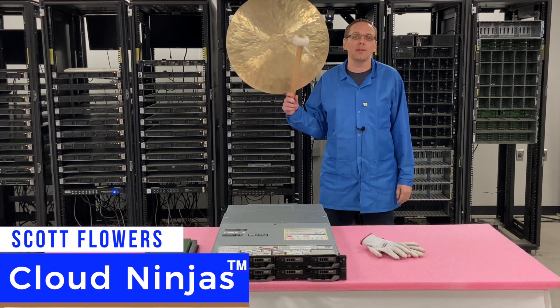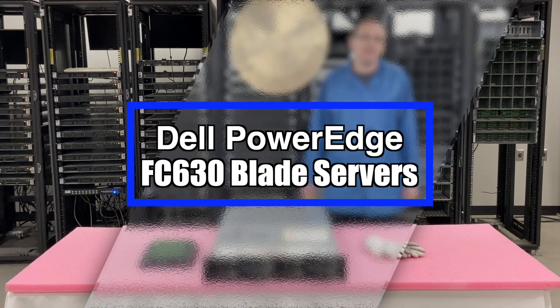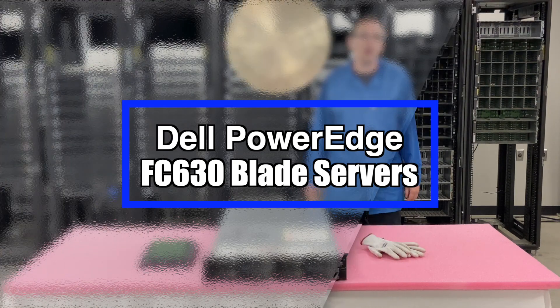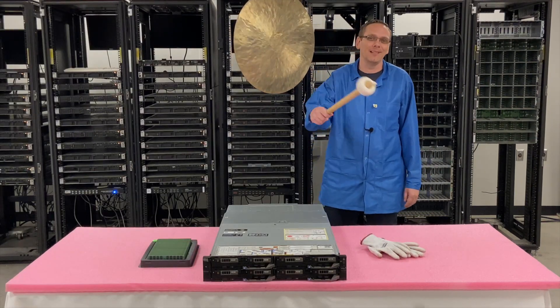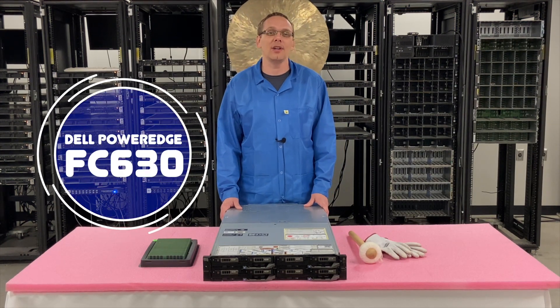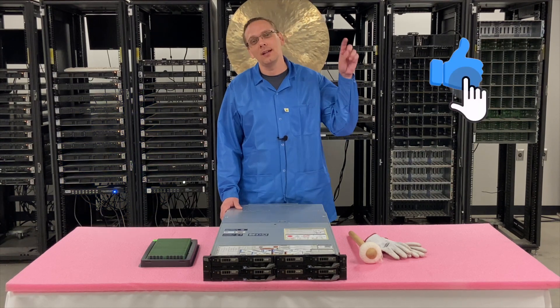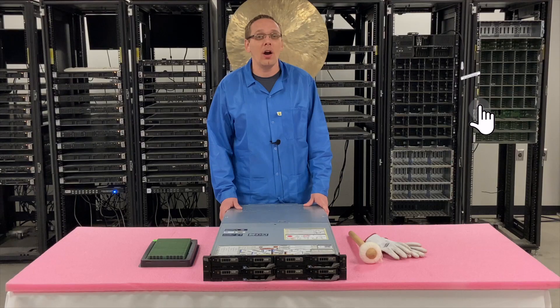Hi, I'm Scott Flowers with Cloud Ninjas. Today we're here to talk about the Dell PowerEdge FC630 blades, and specifically we're going to go over the memory and CPUs inside. Let's get rolling. Thanks for stopping by today to learn a little bit more about the Dell PowerEdge FC630 blade server. If you find anything in this video useful, click that like and smash that subscribe. Let's get started.